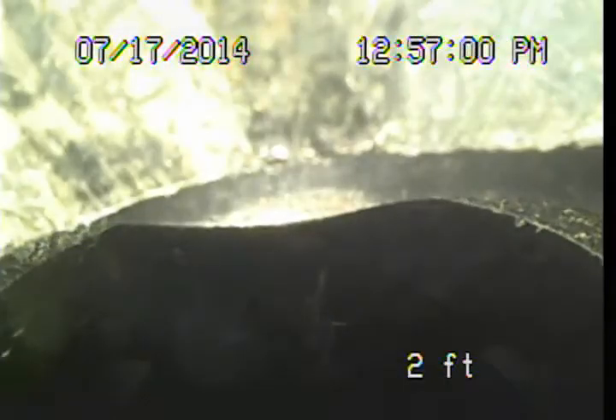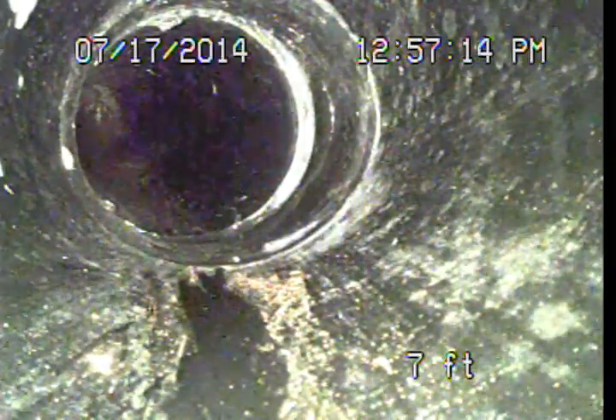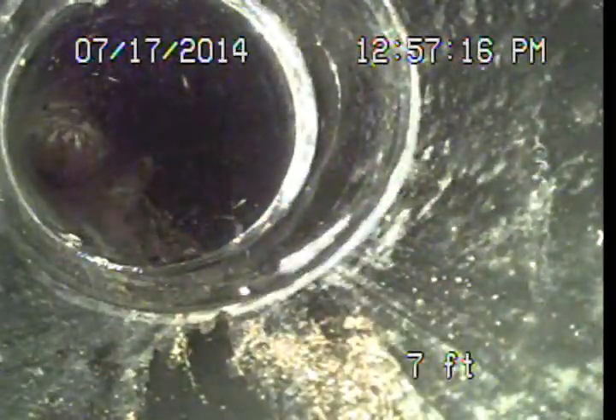It also looks like this is where it connected up to the clay originally, and now they've put a new plastic section of pipe here. It drops down and runs out under the sidewalk a bit. You can see it passing the sidewalk as well, so there have been some repairs done — I just don't think they were all performed.